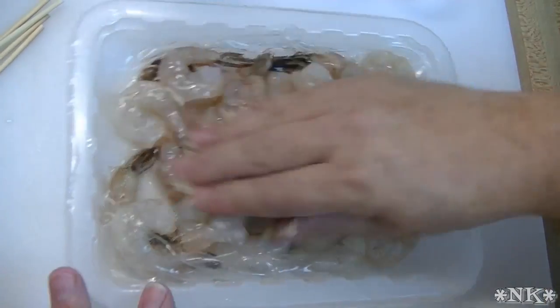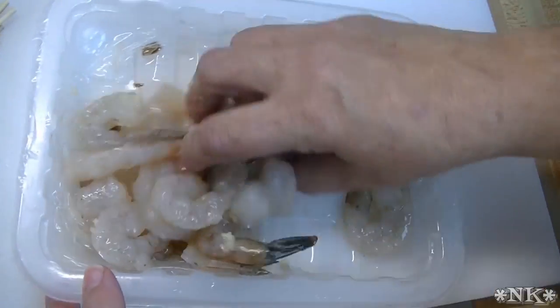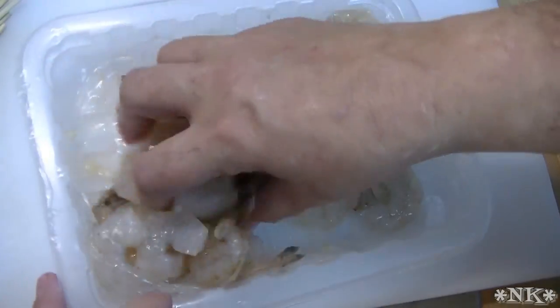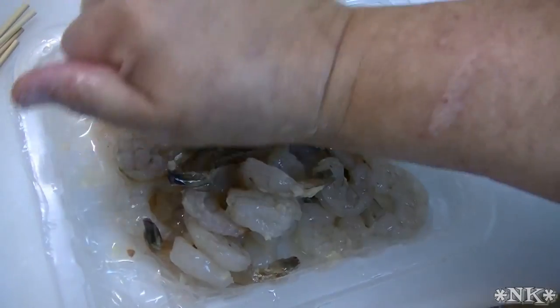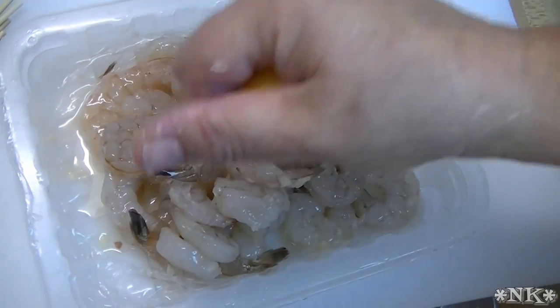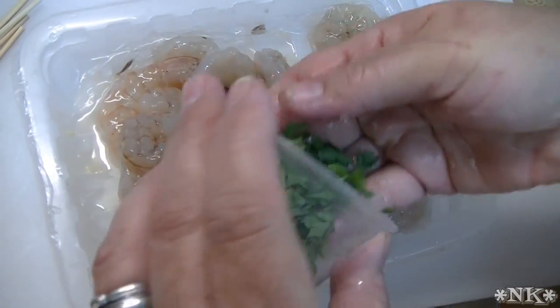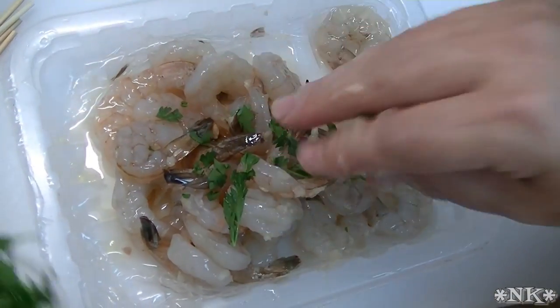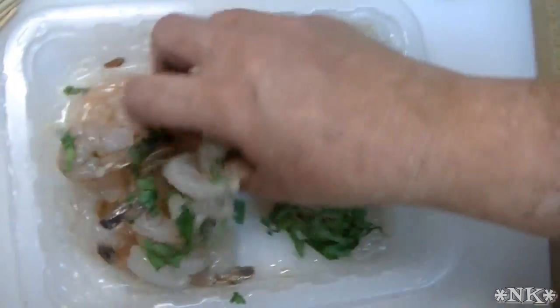I have some garlic paste here and I'm just going to mix this into my shrimp — yes, I'm using my bare hands, go figure. I've squeezed part of a lemon on here, I'm going to squeeze the other half on my shrimp, just like that, and put some parsley on here and some basil, but not too much because Rick doesn't like it.